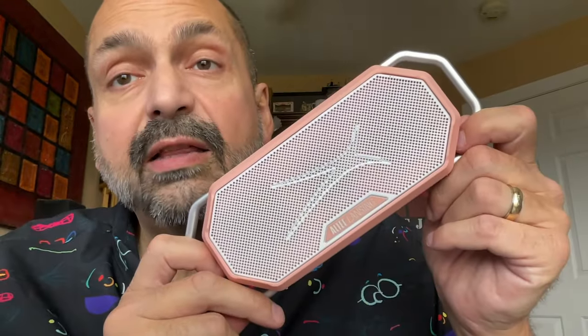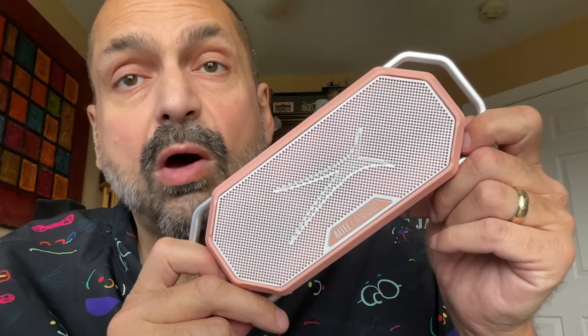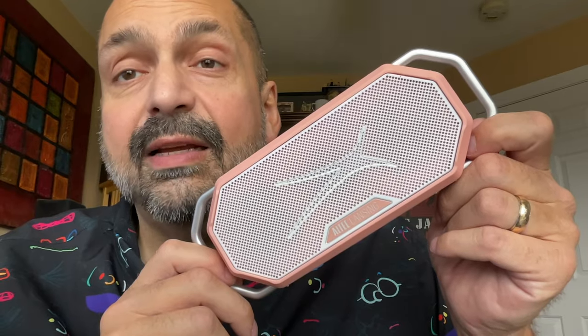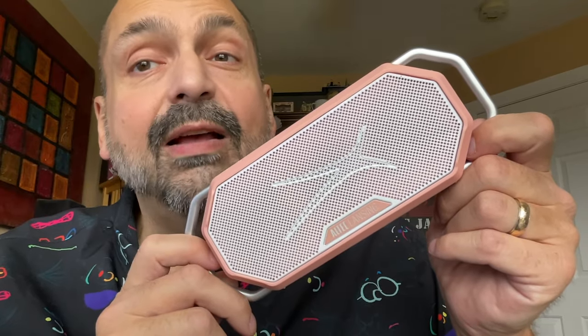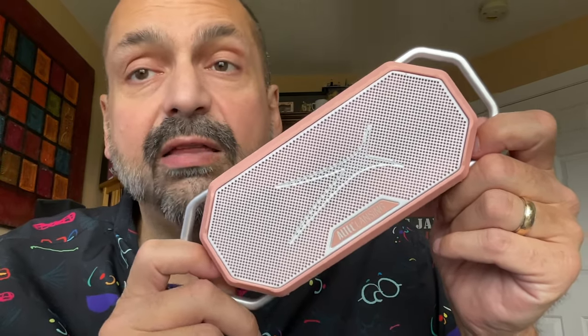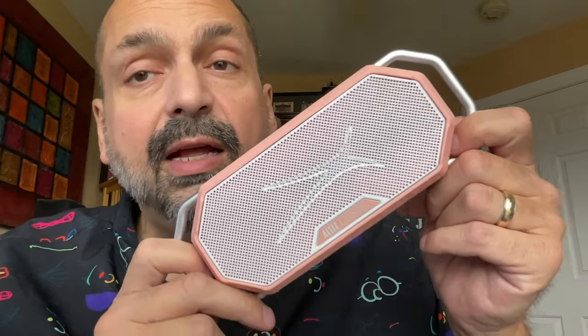Altec Lansing has certified this speaker as IP67 waterproof. I never take those claims at face value — I always test them myself. I threw this in some water and noted that it did float. So I weighted it down and submerged it in water for 30 minutes, and pulled it out to verify that yes, the buttons still work and it sounded absolutely fine. Certified waterproof.